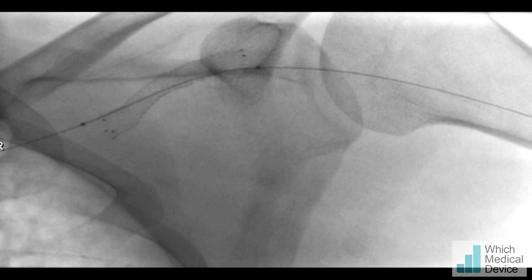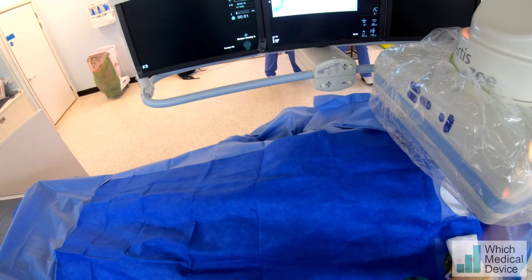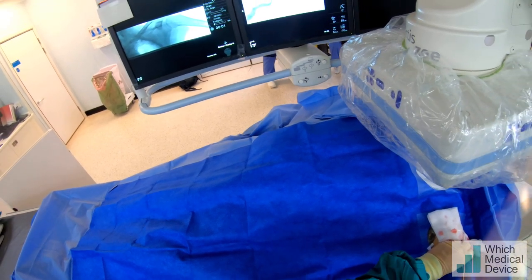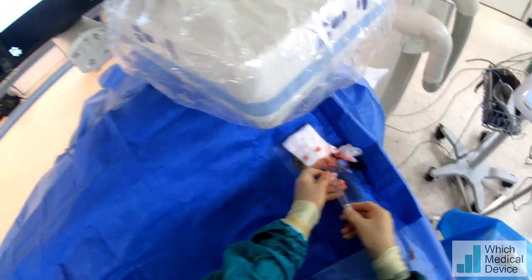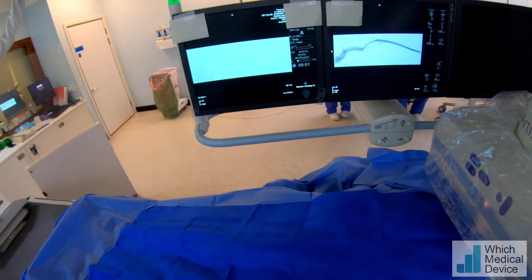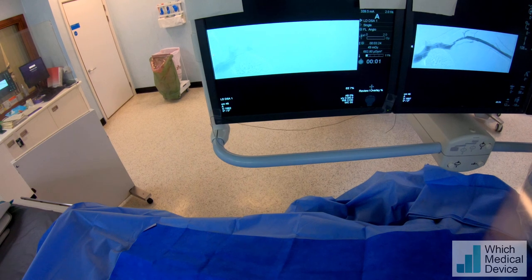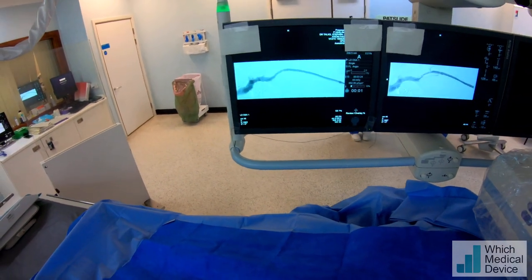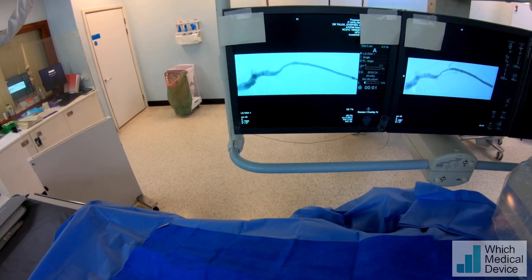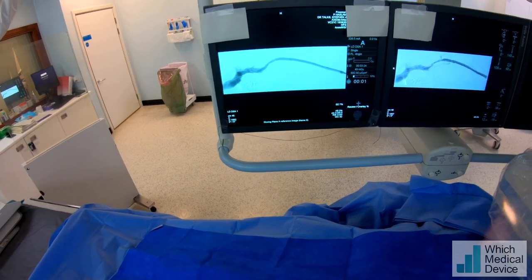Now we're going to take the delivery system out — we'll leave our wire through there of course — and we'll do another run to see whether that needs any post-dilatation. Breathe in again for me please, breathe out, small breath in and hold it there, nice and still — and breathe away. That flow looks excellent. I think what we will do is put that seven millimeter balloon back in and re-inflate it once just to see if we can get a little bit more dilatation there, but I'm very happy with the position of that stent.